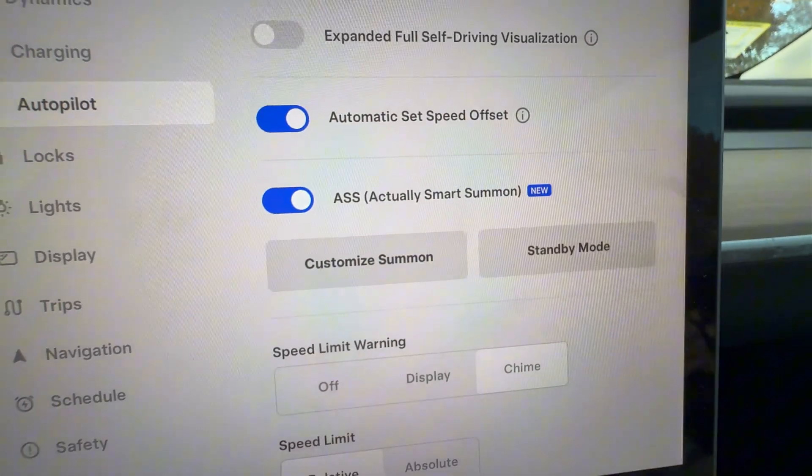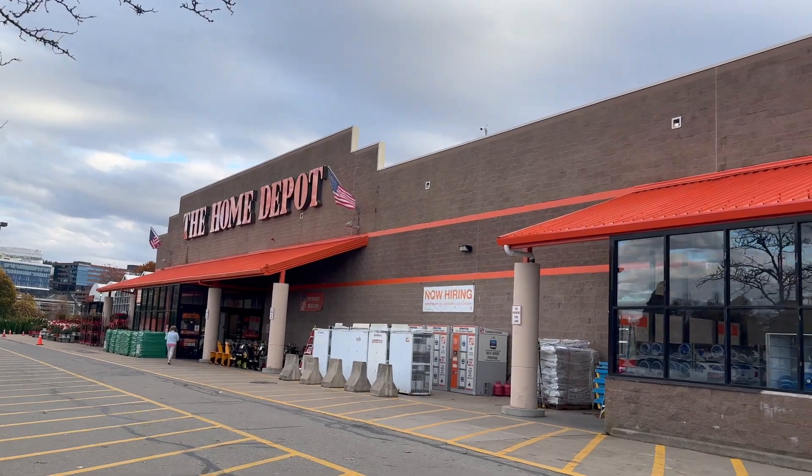Hello everyone, welcome back to my channel. This is Jack. In this video, I'm going to do a test and see if Tesla's ASS, which is Actually Smart Summon, works. We'll do a three times repeatable test in a modern traffic Home Depot parking lot. And toward the end of this video, I'll do some summary and conclusions about this feature. So let's buckle up and get started.